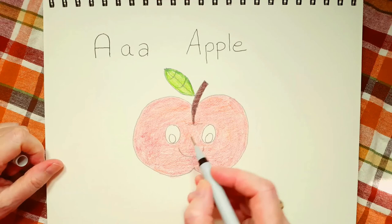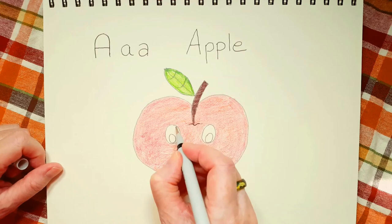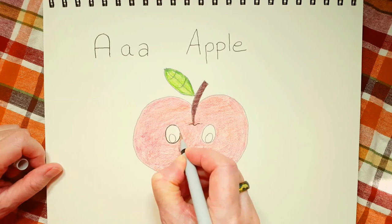I think I'm going to go over my squiggly line first, and now I'm just going to draw right over my pencil.